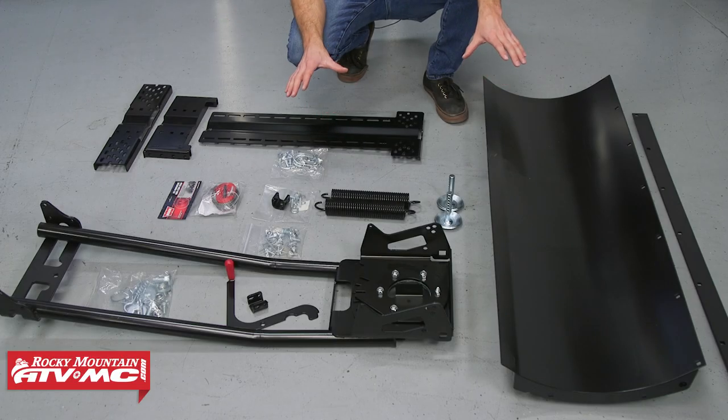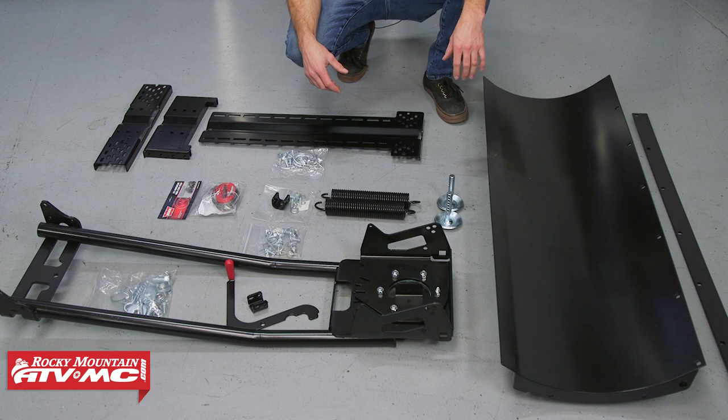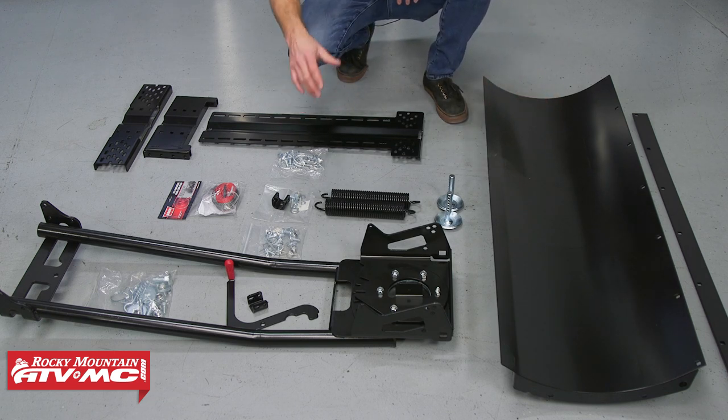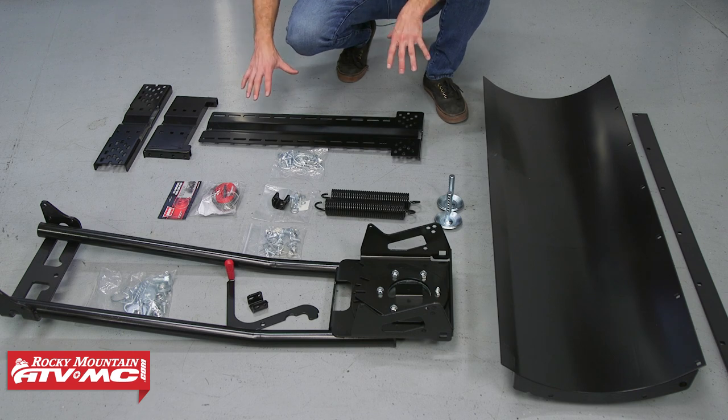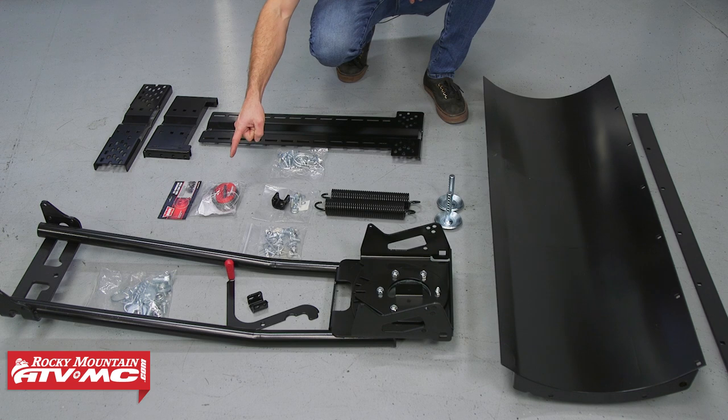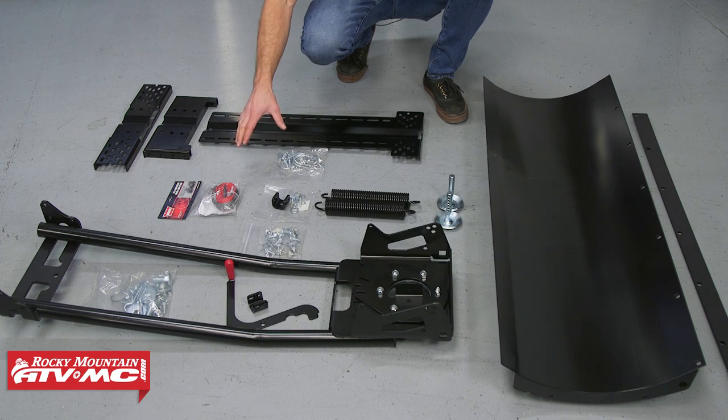This is the worn standard straight blade universal plow kit. You have your 48-inch blade, your push tube, and your mounting bracket, and then of course all of the mounting hardware. The only thing we added was this snow plow strap, which is just going to keep us from wearing out the wire rope on our winch.